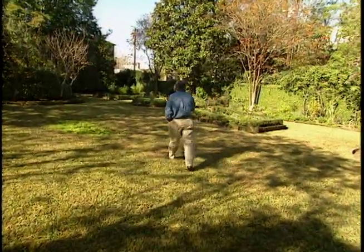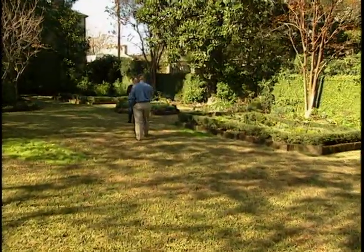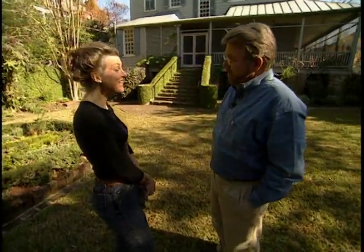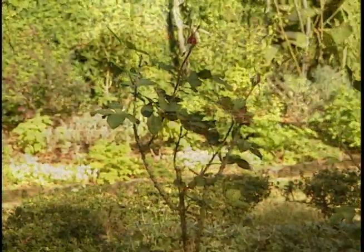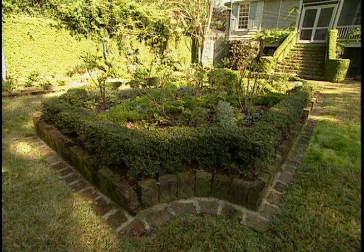Good morning, Louisa. Come on in. I'm just getting ready to do some gardening projects and I need your help. I know that we're going to be building something called a cold frame, but I have to confess I'm not really sure what that's used for. Well, it's used as a miniature greenhouse without heat. That's why it's called a cold frame.